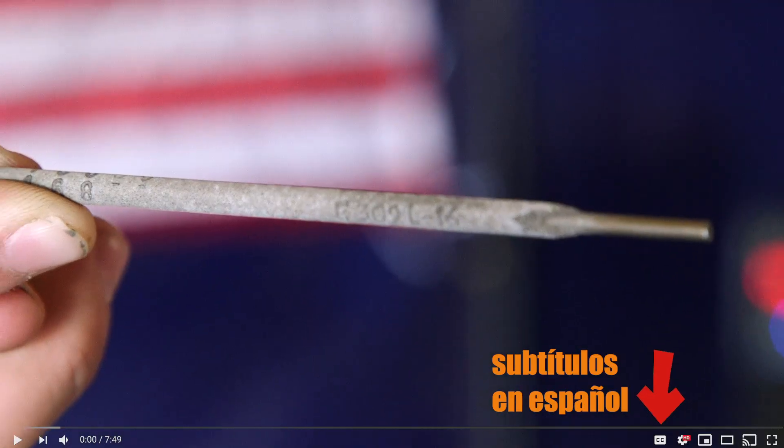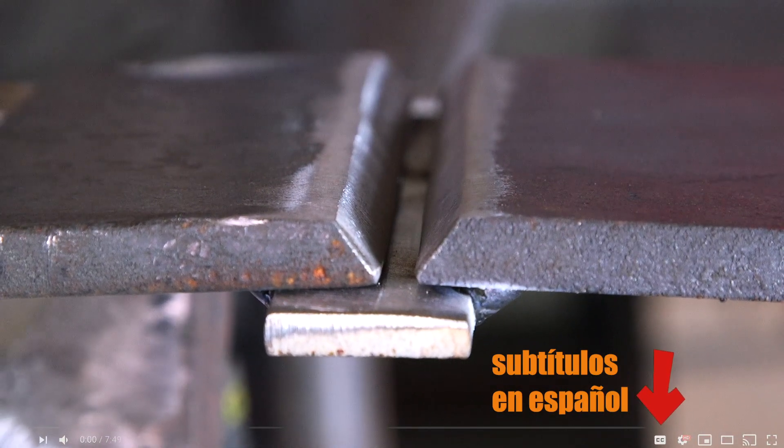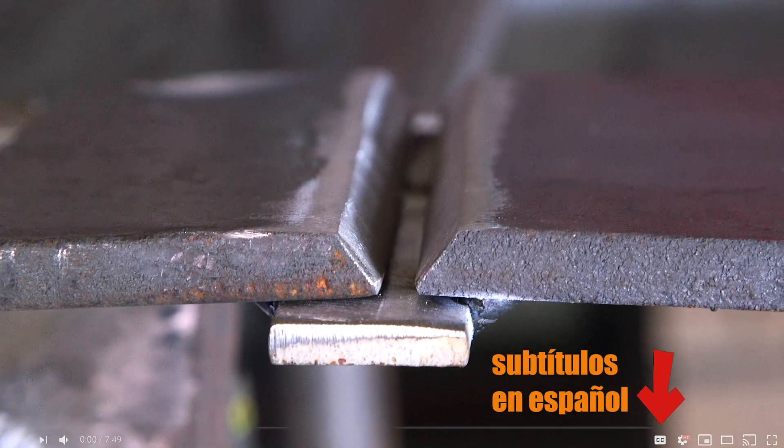This time we're going to do a 309 stainless to carbon on a 1G position with a backing strip. I really like that 1G position — 60, 10, 70, 18 — so I'm going to do a complete series of 1G with carbon steel, with stainless steel, and then Inconel, and then a 2G, a 3G, and an overhead. A complete series of back to the basics with carbon, stainless, and Inconel.